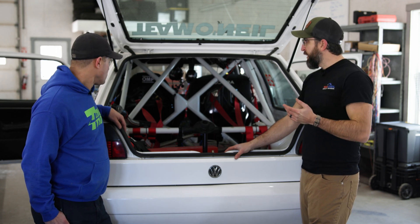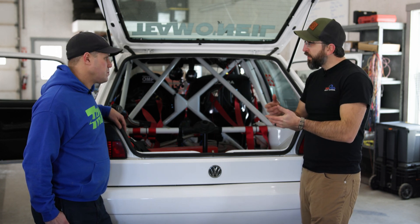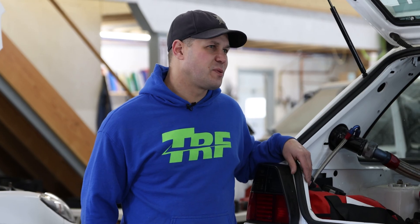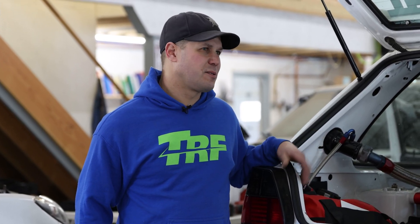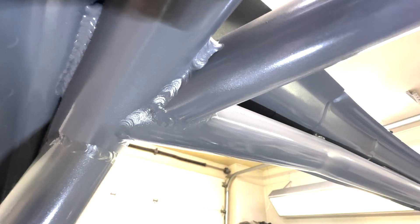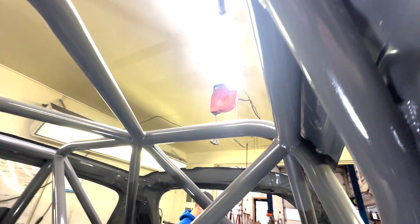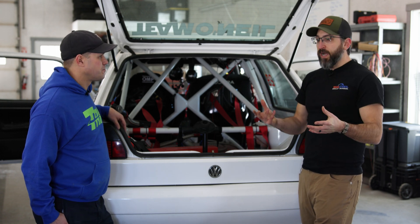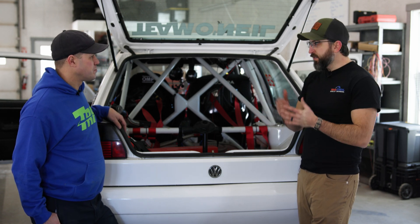R8 is stronger, so there's a little more tool wear — notching bits wear out faster and you need a more powerful bender. But functionally it works pretty much the same: it's still bendable and it welds with MIG or TIG.